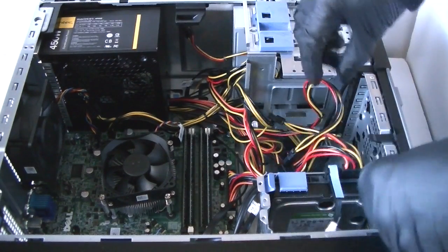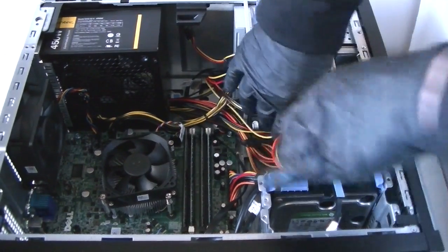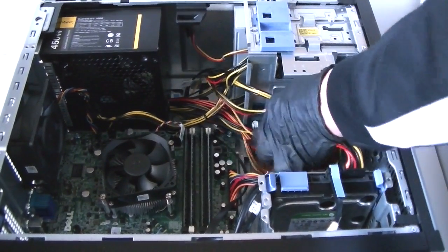I'm going to use wire ties later to manage the wires so it will be clean. Your wire ties here later.